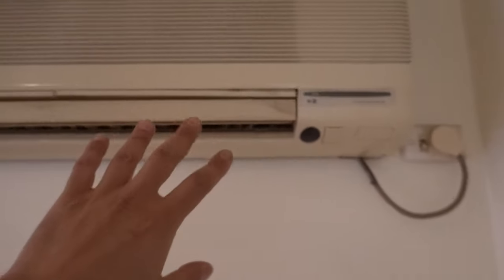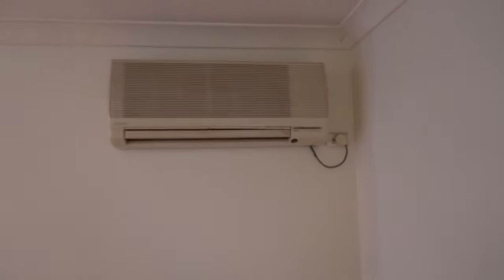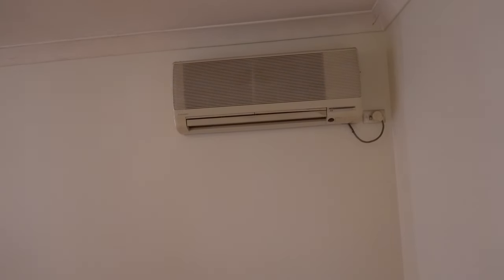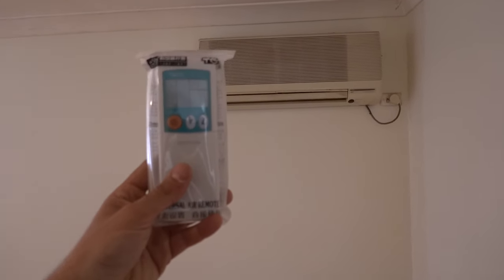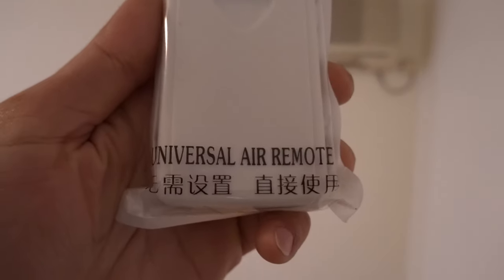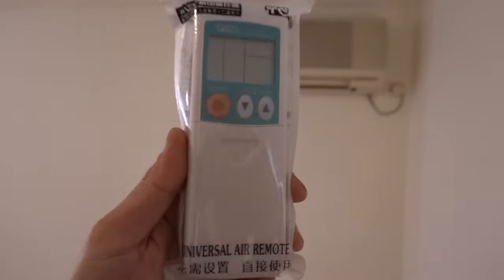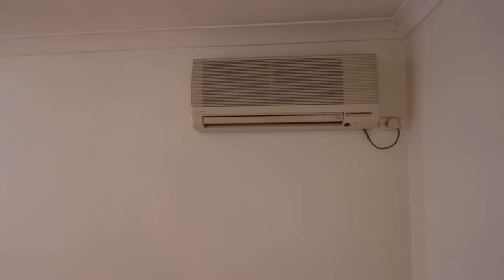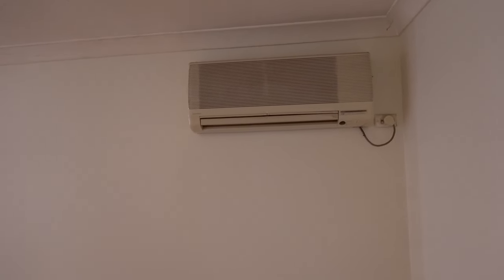Once you've got your model number, jump on Amazon or eBay, type in that number and type in 'air conditioner remote.' You'll find yourself a universal remote just like this one here. This one does say universal remote on the bottom, however it's only compatible with units older than 2004. This model is built prior to 2004, so that is the remote we need.